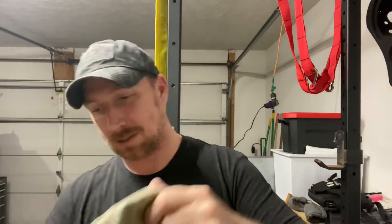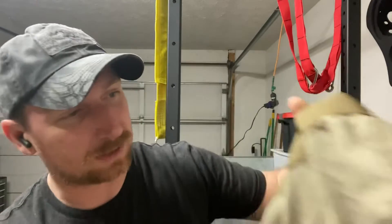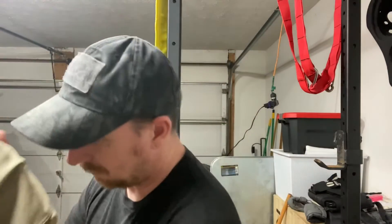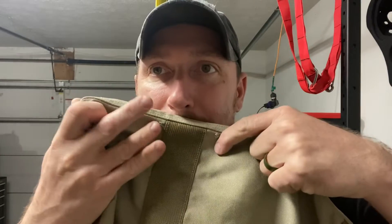Now this thing is pretty clean. The outside's got maybe just a little speck on the strap there. The bottom's pretty good. The only real issues it has are over in this corner here - it's got some wear on the bottom, which is gonna be a hard repair because the inside has like a second layer on it. And then a couple small holes right up in there.